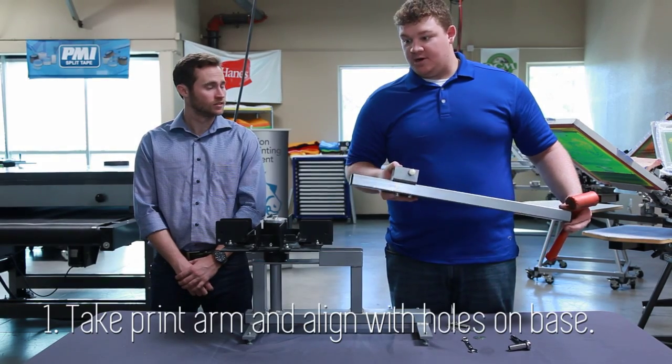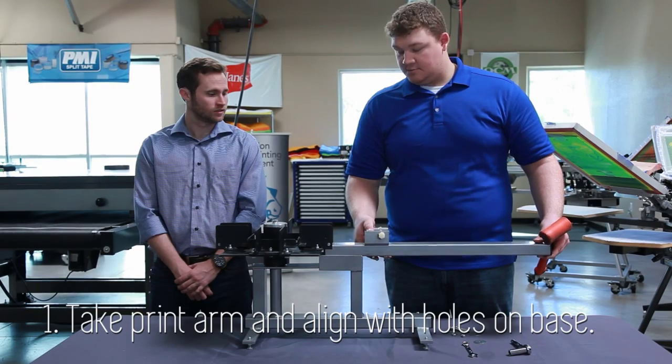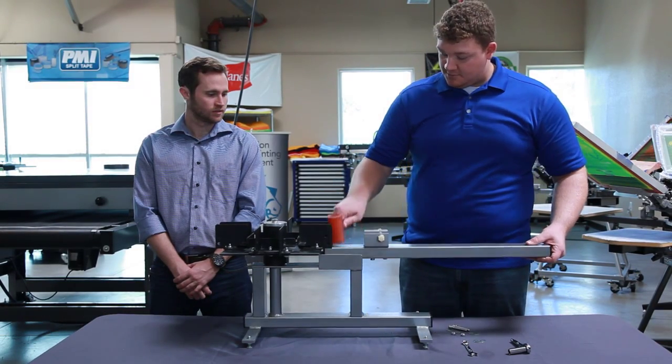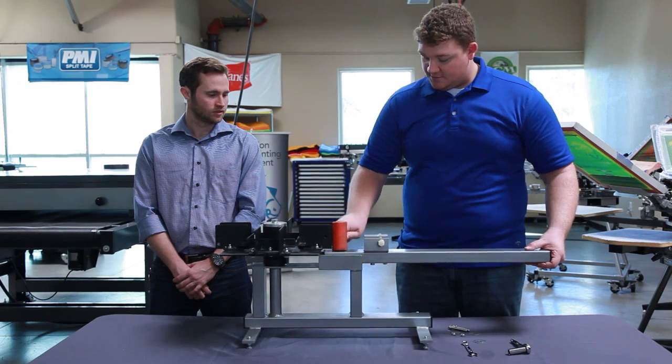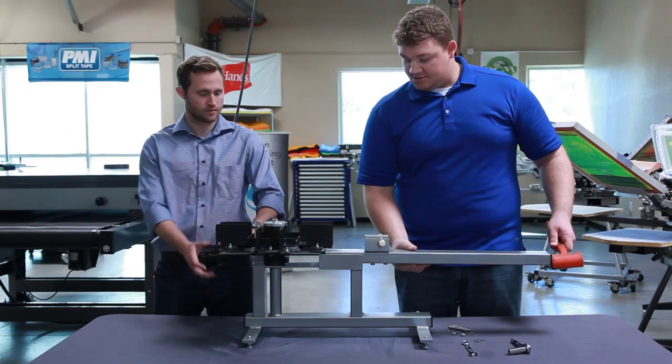Your first step: take your print arm and put it into position on your base with your carousel. And then you're going to want to tap it into place with your mallet. And then you're going to want to tap it back to line the holes up for the bolts.